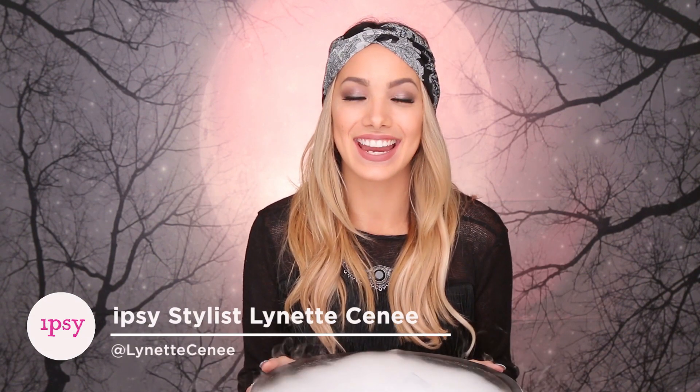Hey guys, it's Lynette Siné and today I'm gonna teach you how to do these spooky frankennails because October is the perfect time to dress up your nails. So we're gonna do that by using three different colors to create some polish potions. So let's see what my magic cauldron has to offer us today.